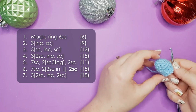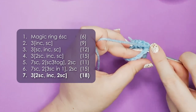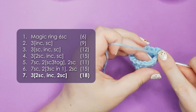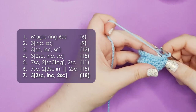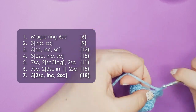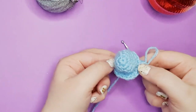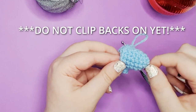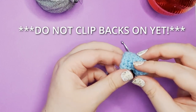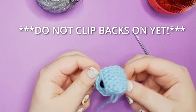So that is the start of his little mouth. For row 7 we have 3 repeats of 2 single crochet. Now at this point we're going to pop our eyes in. You should easily be able to identify the corners of your mouth, and we're going to count back to row 5 — 1, 2, 3, 4, 5 — and then pop our eyes in so they're at the corners of your mouth. So there are his eyes.